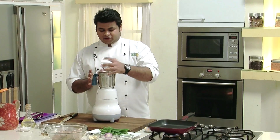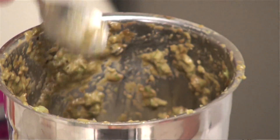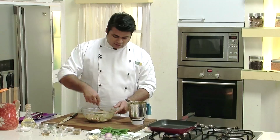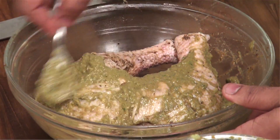After blending into a smooth paste — just look at this — nice dark marination. This colour is because of the soya sauce. Now we'll apply this marination on our chicken. Apply it properly. Our second marination is also done.